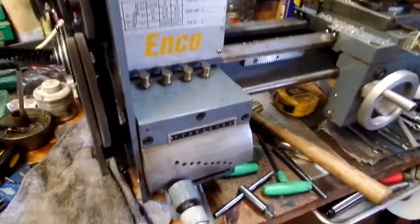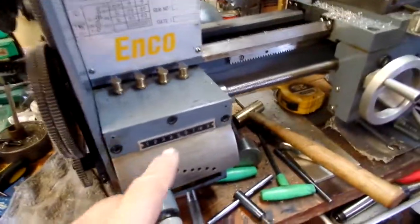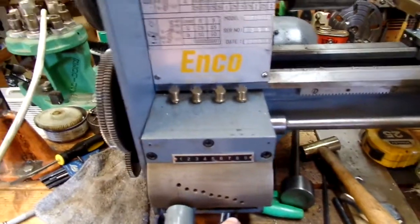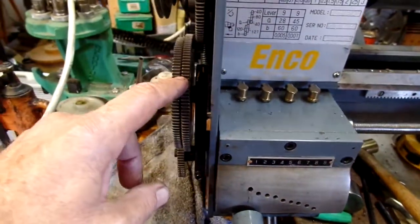Now if I disengage the quick change, the feed screw stops turning. There are nine gears in the quick change, but that's really only part of the selection for threading, using different combinations of gears here.